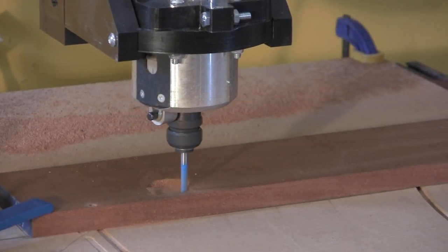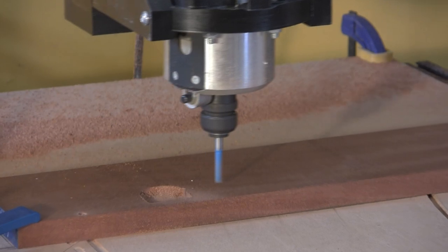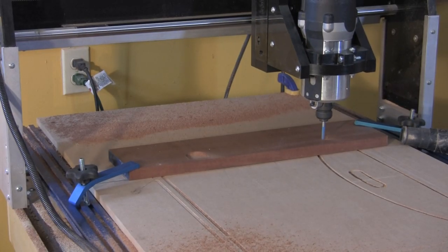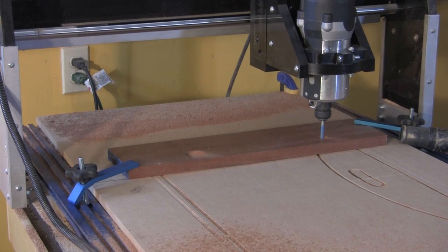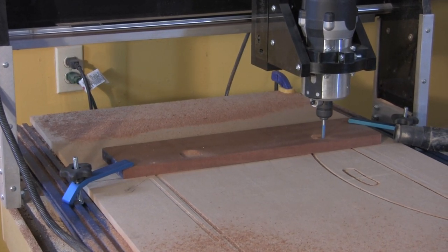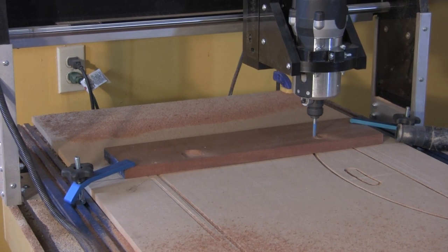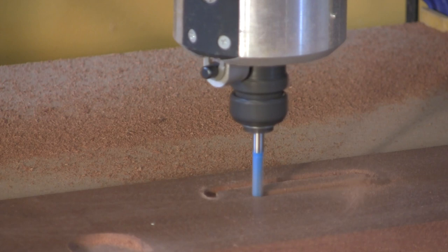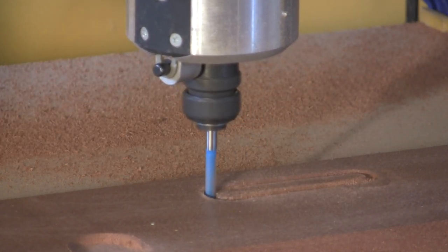When through-cutting stock, as is done in this butler tray project, you must have a backer board of some sort. The piece being machined here is one of the two small side handles. The hinge pockets are cut in a series of steps that accommodate the shape and depth of the hinges.